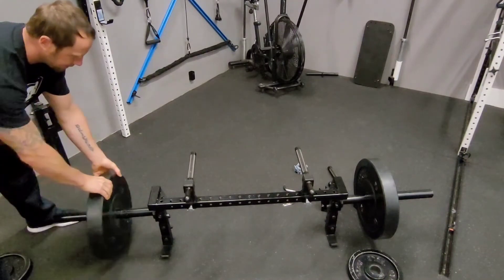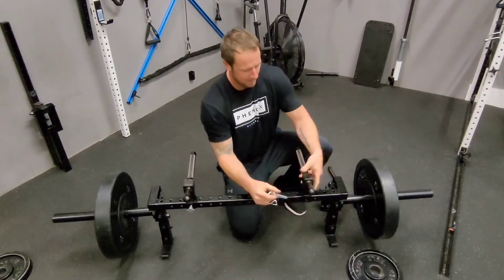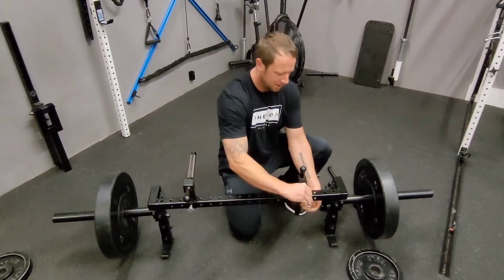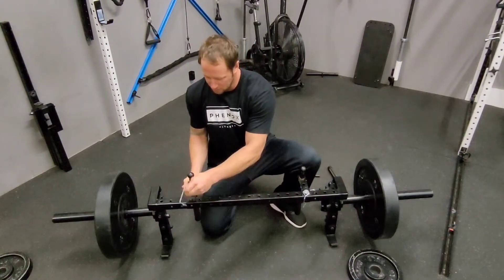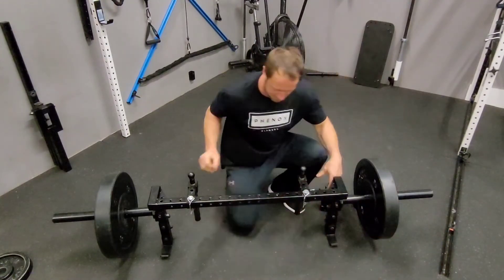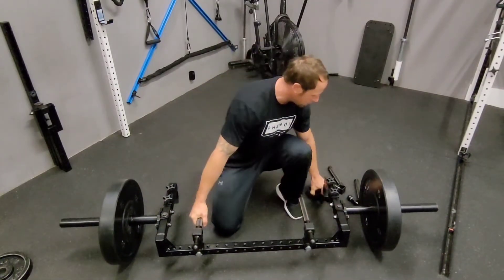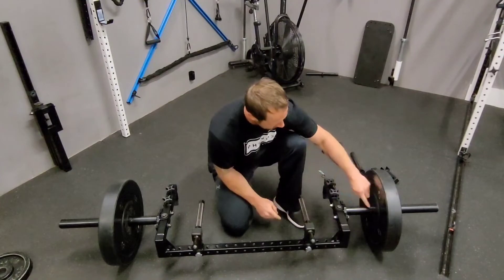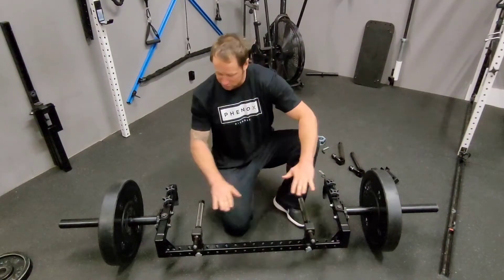I'll slide some weights on, and then you would put the collars on. Now I'm going to switch these out to the more traditional deadlift setup. For a full deadlift, I just spin the extension arm — it takes two seconds. I didn't move any of the holes, I just spun which direction it's in, and now you can rotate this down. Now we're into our more standard height deadlift, almost in line with the axis as far as height goes off the ground.